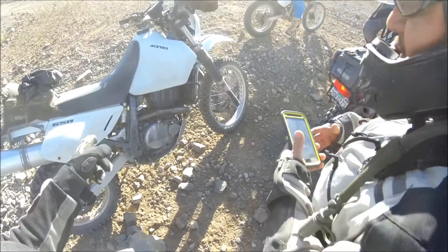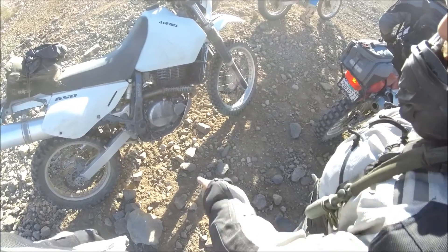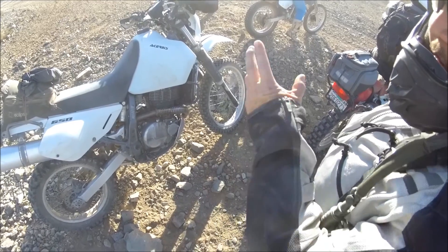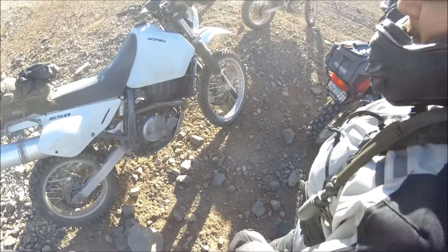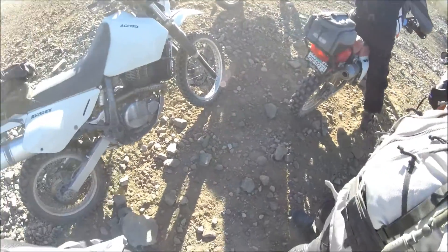How much did that run you, the rear shock? It was $1,400 for the whole setup. That was $900 for the shock, and then the springs, the oil, the adjusters — the valving was about $500. So about $400 and change for the extras. But yeah, I'm happy with it, so it's money well spent.